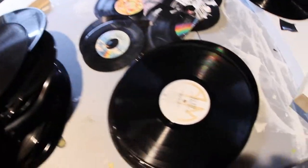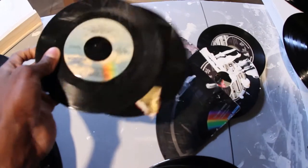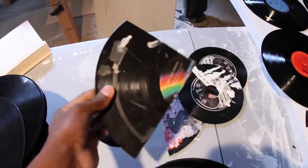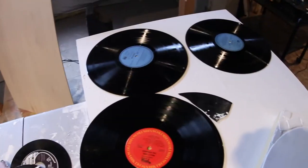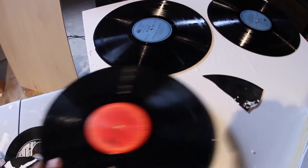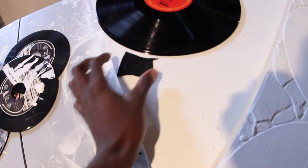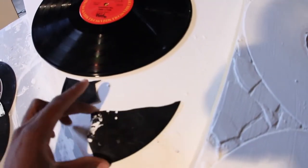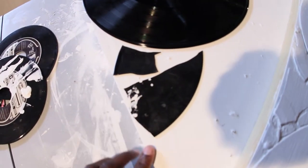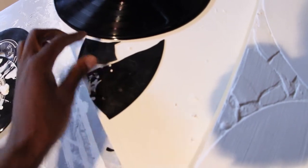I get a stack of records and break them down into little pieces. These are some of the smaller pieces, but I also cut them down to size. Once I have my canvas done, I put them on the canvas and lay them out. I line it up to however I want it to look, make sure the flow is right, and make sure everything looks pretty much seamless.